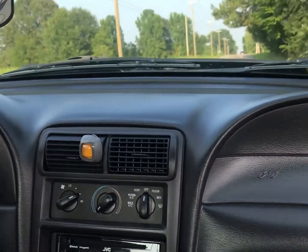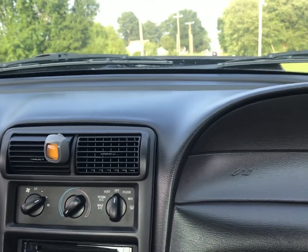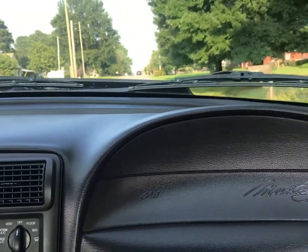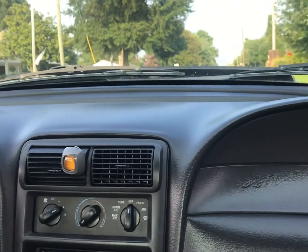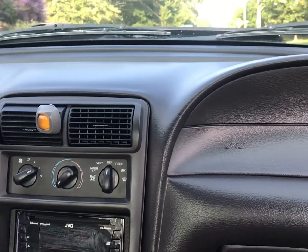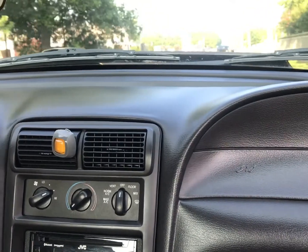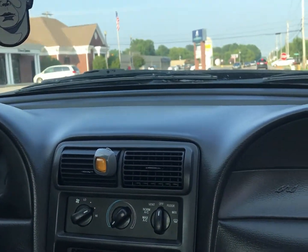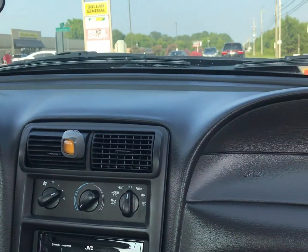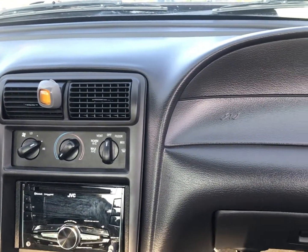It's a 2000 GT, so it's got the 4.6. I think stock it was rated at 260 horsepower in 2000. It's got cat-back exhaust — we basically rebuilt that cat-back with Thrush chambered welded mufflers, two and a half inch, though I think the exhaust pipe is still two and a quarter. A 3.73 rear axle was put in it, and it's got a cast aluminum high-performance intake to replace the cracked leaking one — apparently that was a common thing on these.